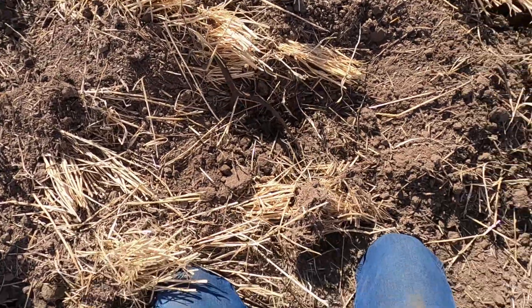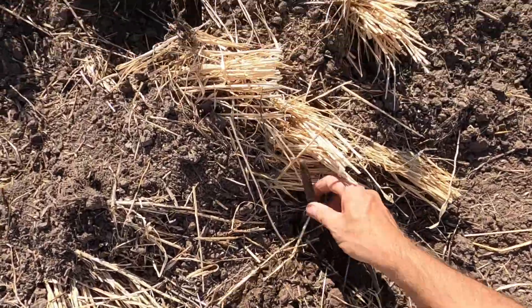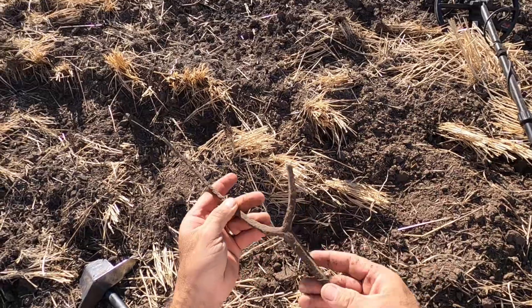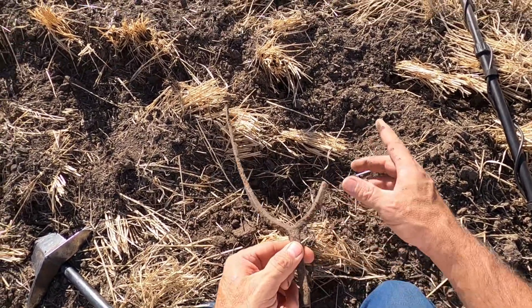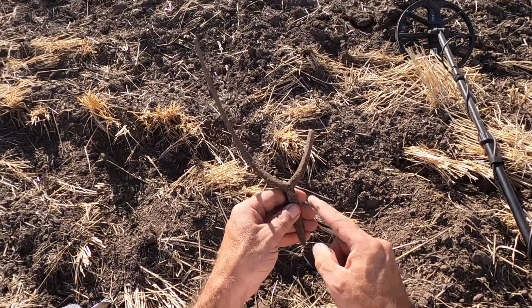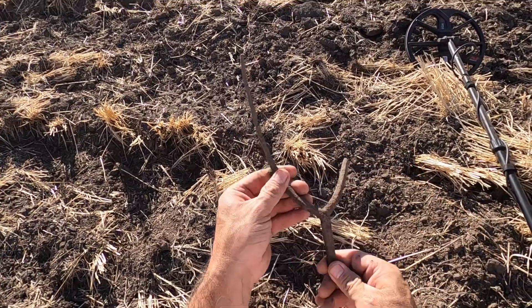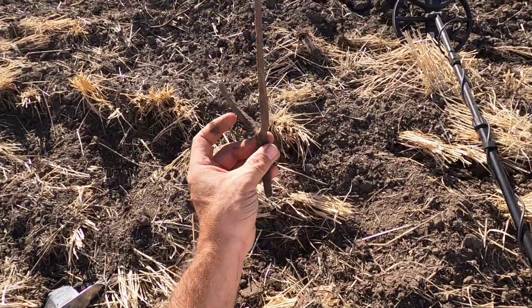Oh look at there, that's a relic. This would have been like a pitchfork, but this is a two-prong — this is where the handle went, and this part here got broke off. That's an old tool right there. Let's keep hunting.